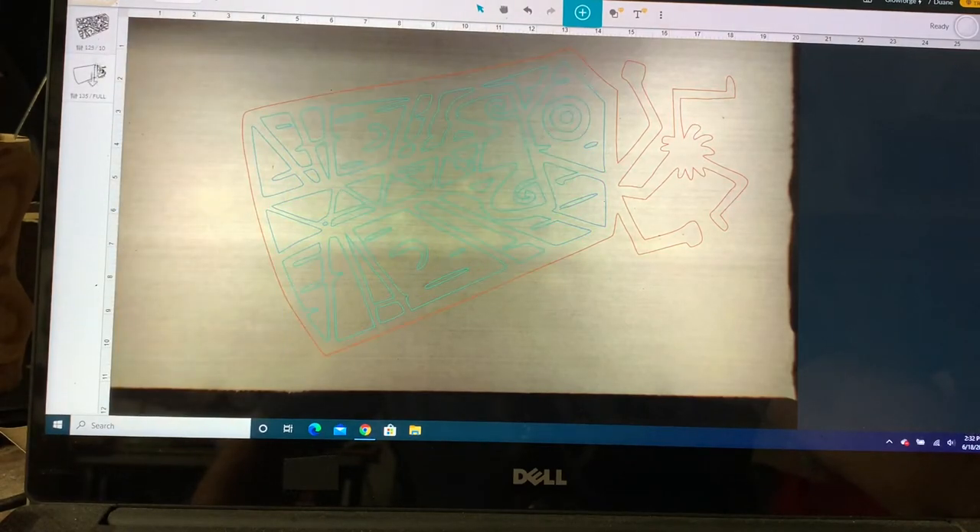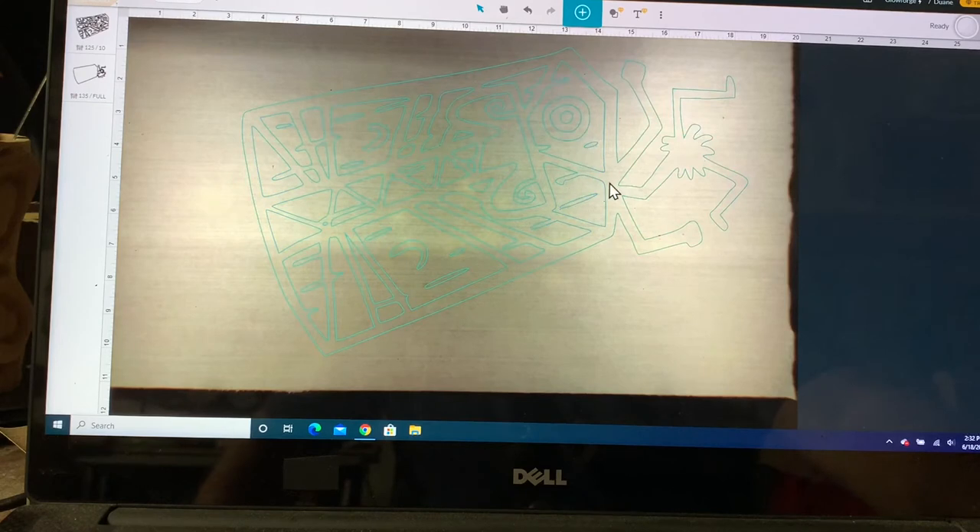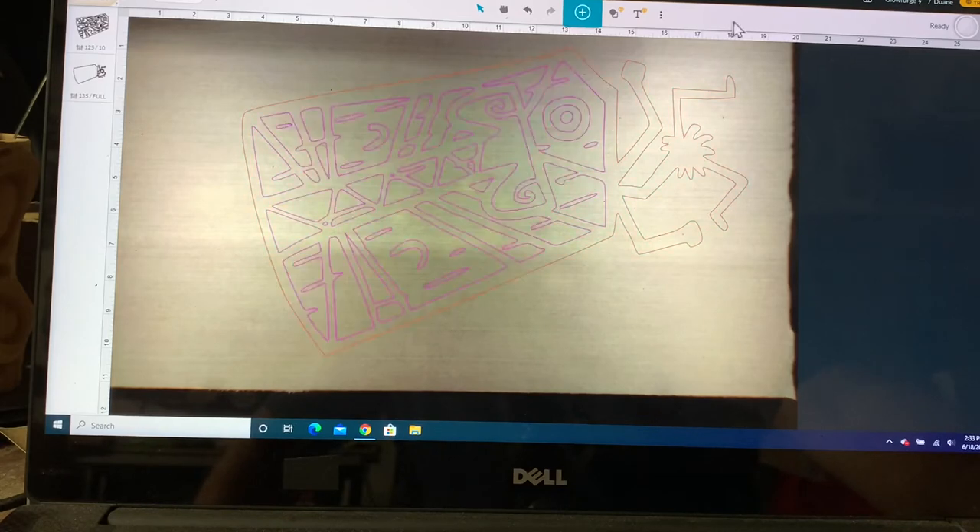We're going to score first and then cut last — I always like to cut last. In the past, if I cut the piece first and then engrave and score, the piece after it gets cut will drop because the board is slightly warped or things like that. So it's always best to cut last.